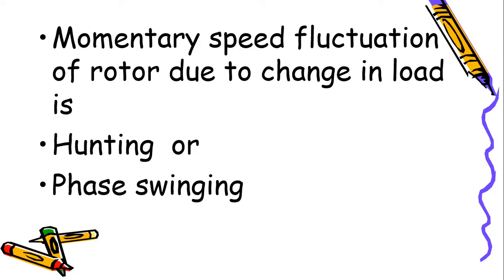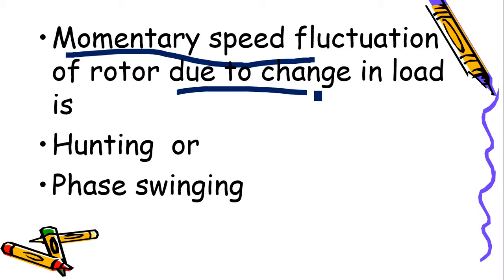Now, if the load is suddenly changed — removed from the synchronous motor — the load angle will suddenly reduce. This happens both when load is suddenly removed and when load is suddenly applied. In both cases there will be a momentary speed fluctuation. After the fluctuation, the motor comes back to synchronous speed. This momentary speed fluctuation of the rotor due to changes in load is known as hunting, or phase swinging.